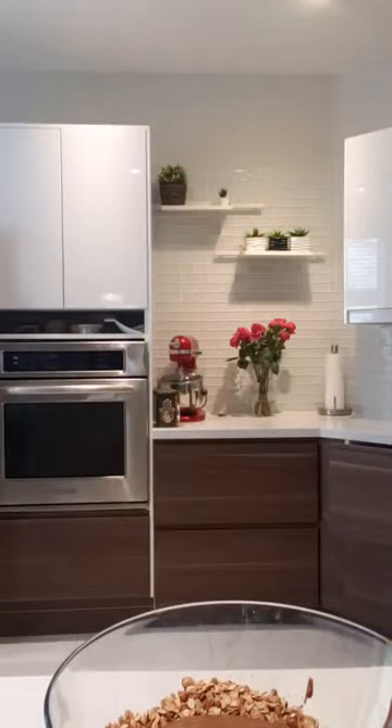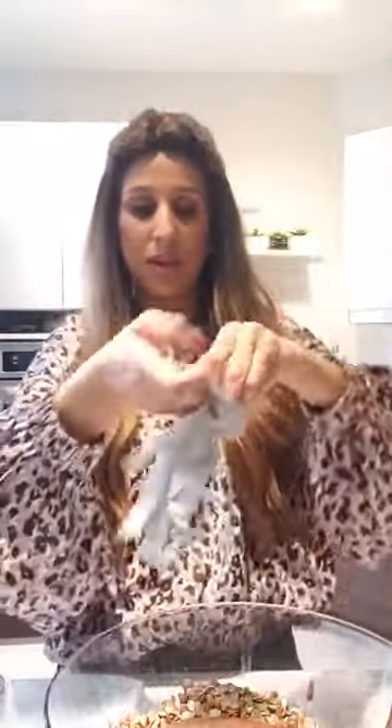I'm going to mix it up. Whenever I get to this stage I use gloves because of the stickiness. I want to do a tiny bit of coconut oil — it's optional. If the batter is a little too dry, you'd use a little plant milk, but I don't have any today so I'm going to do a tiny bit of water — nothing happened. I'm doing about one to two tablespoons of coconut oil; it just adds a little bit more flavor and richness.